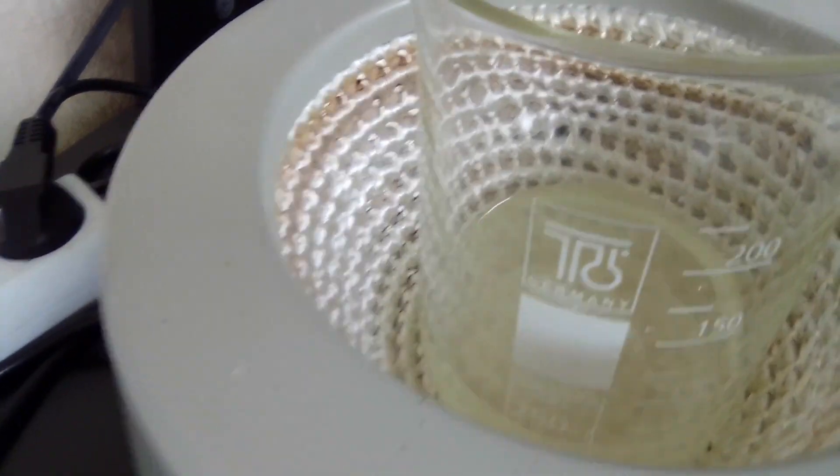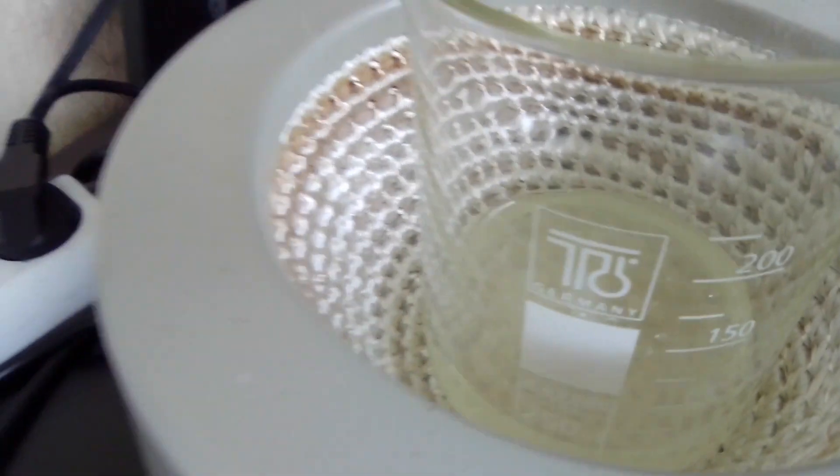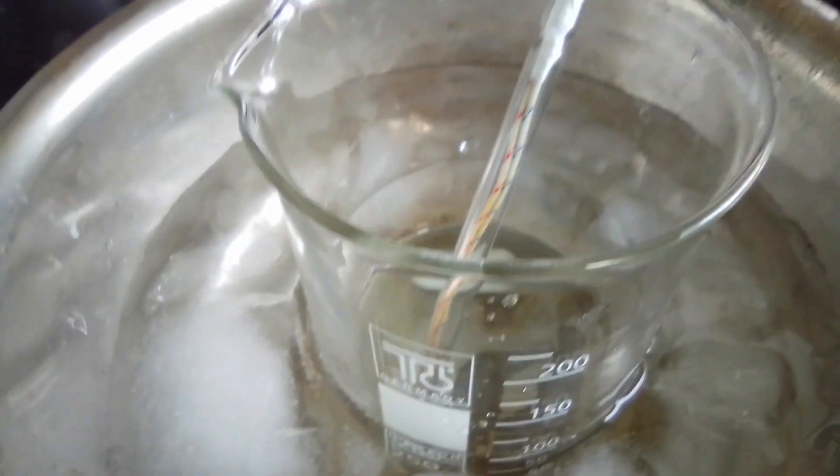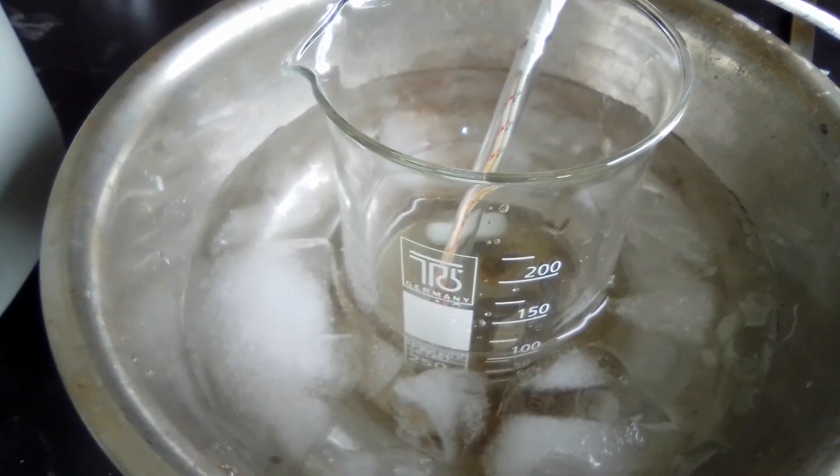I have added all the sodium nitrite and now we're going to cool it for about 10 minutes in an ice bath. We are cooling it until it reaches about 10 degrees Celsius.